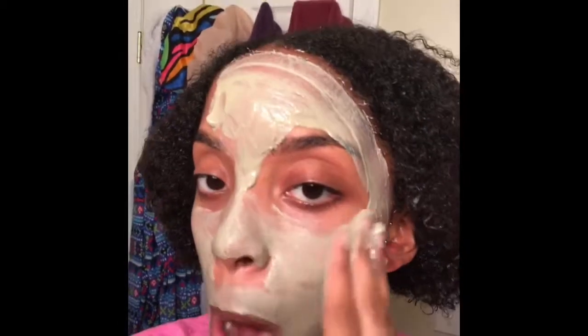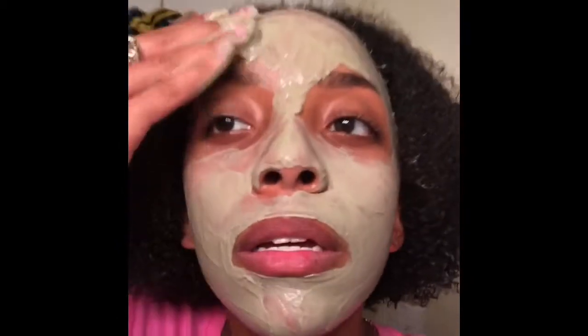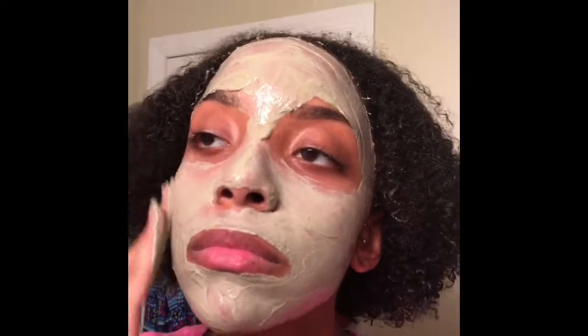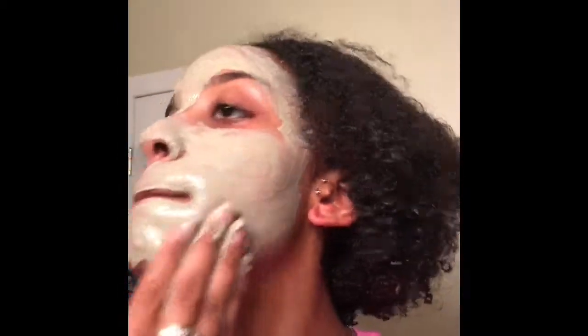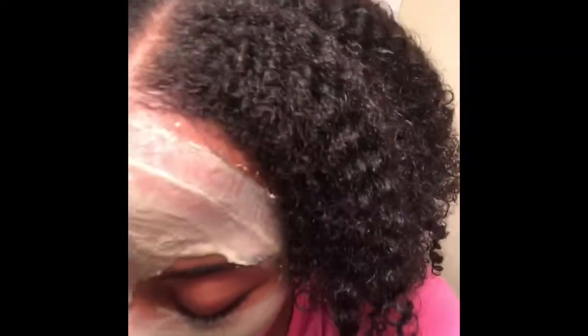One thing I like about this mask is that even if it gets in your hair, it's okay because it can go in your hair as well. I'm going to let it sit for about 10 to 15 minutes — I usually do a good 15. I'm just washing off my hands now.